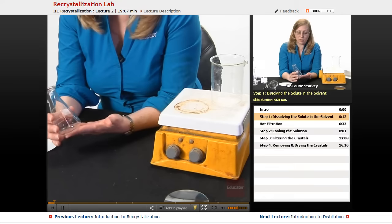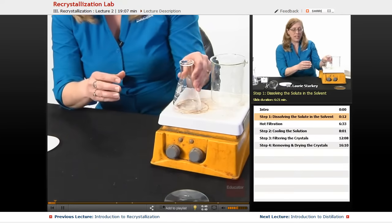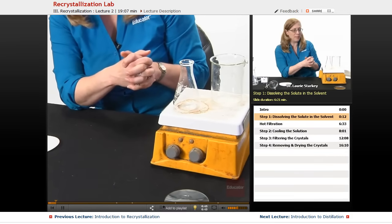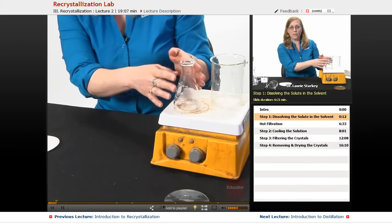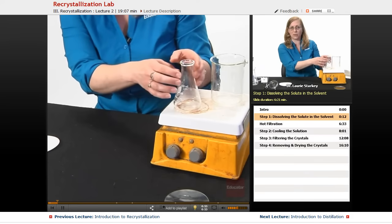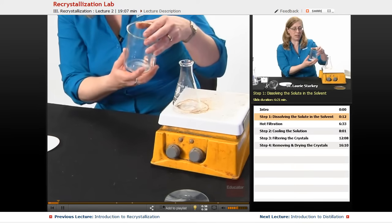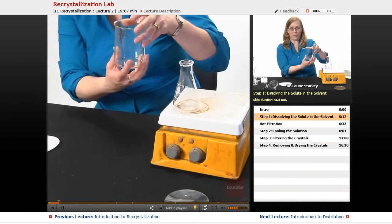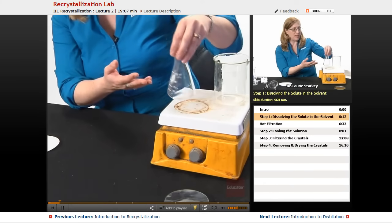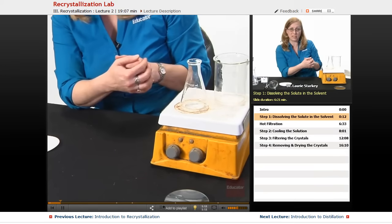We're going to put our crude solid into an Erlenmeyer flask. What's great about an Erlenmeyer flask is with the flat bottom it will sit nicely unassisted on a hot plate, so it's very easy to heat. It also, with the narrow neck, is going to minimize evaporation of our solvent because the solvent, as it heats, is going to come up and hit the sides of the flask and reflux. As opposed to heating something in a beaker, it just evaporates way too quickly — so we don't want to use a beaker. An Erlenmeyer is also very nice because you can grab the top and swirl it easily, so it's ideal for mixing as well.